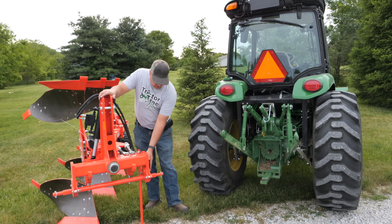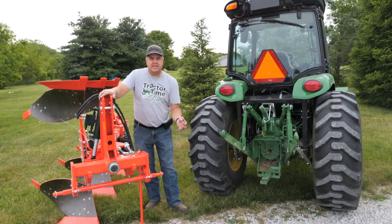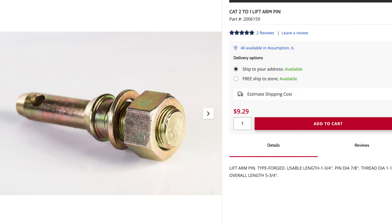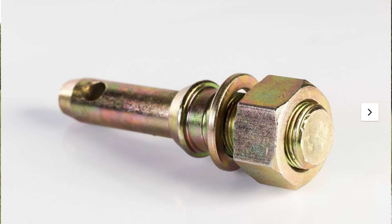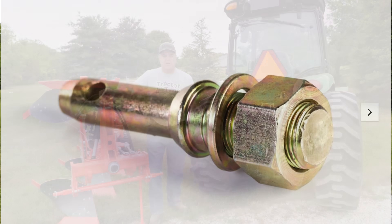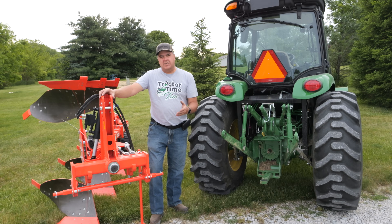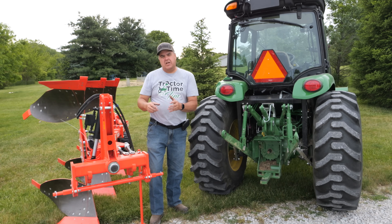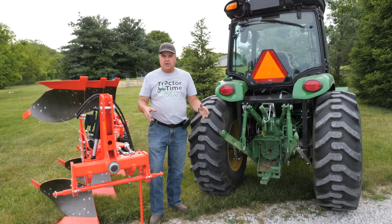Oftentimes when you look at the implement, you'll see pins sticking out with a nut bolted through on the backside. It may have a really big Category 2 bolt — an inch and an eighth. But pins are made with the big bolt on the backside for Category 2, and a seven-eighths pin size on the front for Category 1. So sometimes it's simple enough to just replace those pins with those custom ones to get back down to Category 1.